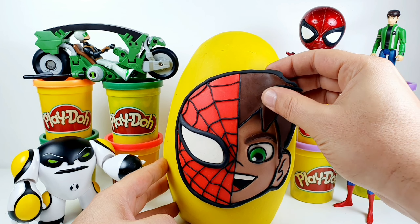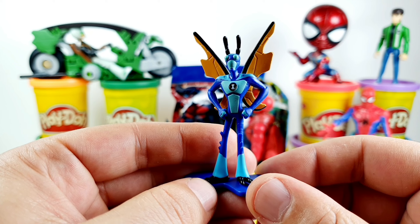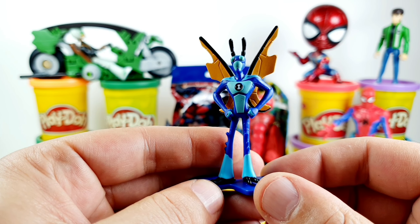The next surprise is the Ben 10 collectible minifigure — it's a blind bag. And we have the Stinkfly character from Ben 10. This is an Omnitrix Ultimatrix DNA sample of a Lepidoptera from the planet Lepidoptera. This is the Stinkfly character — very nice and cool.